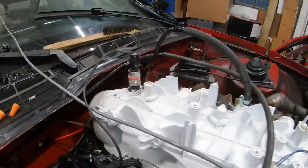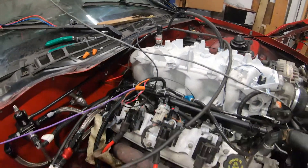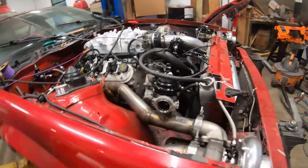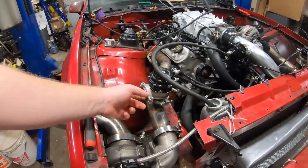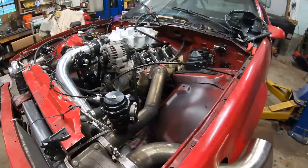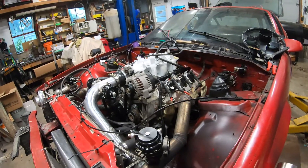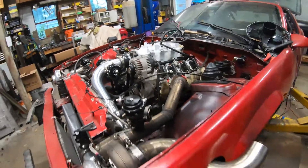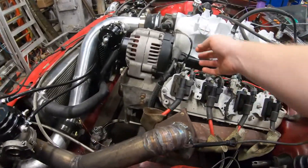Got the new Low Dollar Motorsports map sensor hooked in. Still have to do the plumbing on the backside of the wastegates — need to weld those in place. I got those over there on the bench by the welder, just need to cut those and get them put in place.